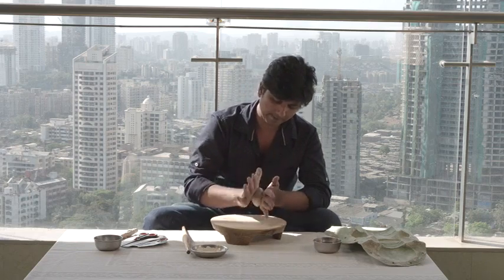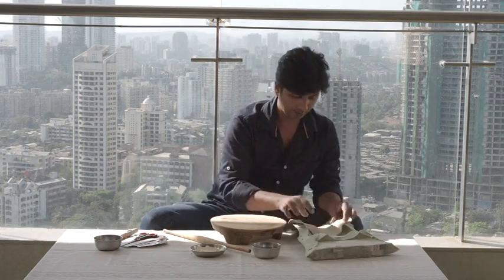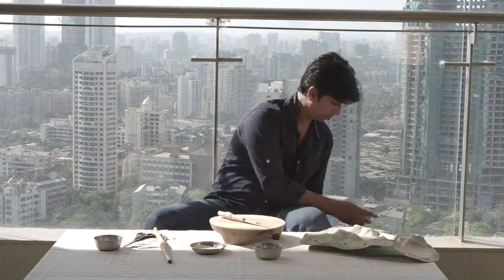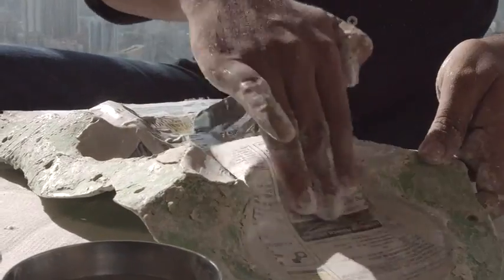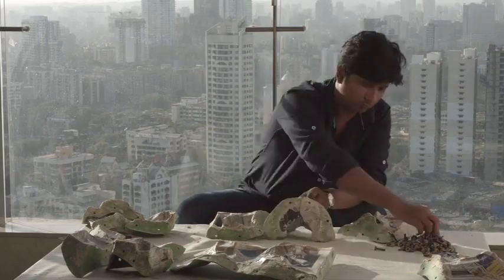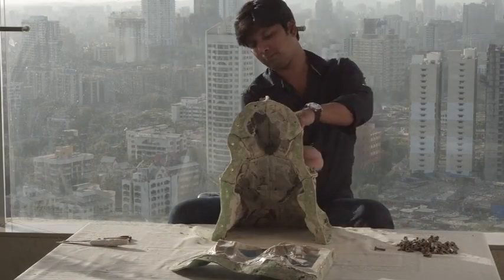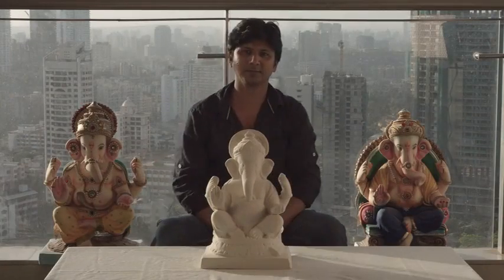To make the celebration of our devotion more environmentally responsible, I founded paperganesh.com. We produce a lightweight paper mache idol made entirely from recycled paper. We achieve this by using recycled paper mixed with natural glues that completely disintegrate in water within 5-6 hours. This keeps the idol lightweight and strong.